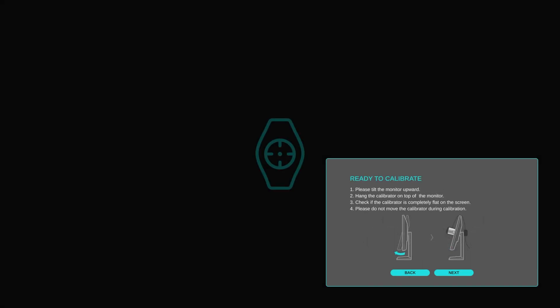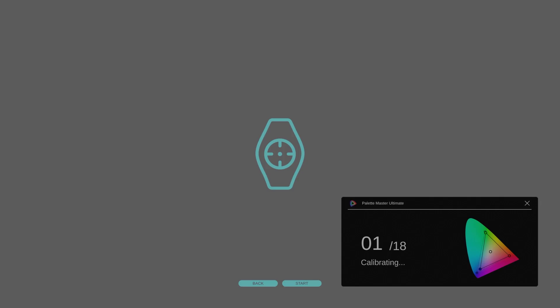Second, measurement. Follow the instruction on the screen to start the calibration. A report will be generated.